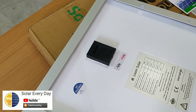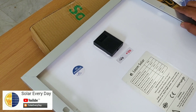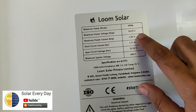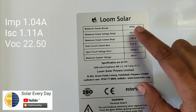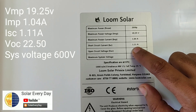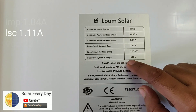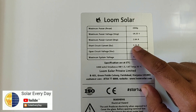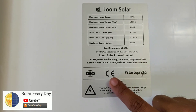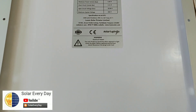We also have a specification sticker on the back of the module. The operating voltage (Vmp) is around 19.25 V, the operating current (Imp) is 1.04 A, the short circuit current (Isc) is 1.1 A, the open circuit voltage (Voc) is around 22.5 V, and the maximum system voltage is 600 V. It also carries an ISO certification logo, and the company is Faridabad-based, also promoting the Startup India concept.